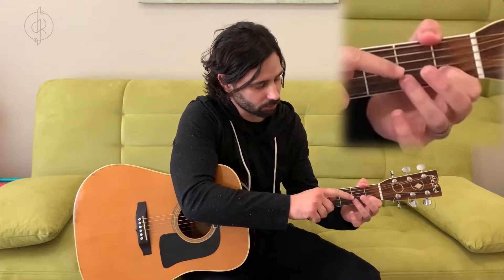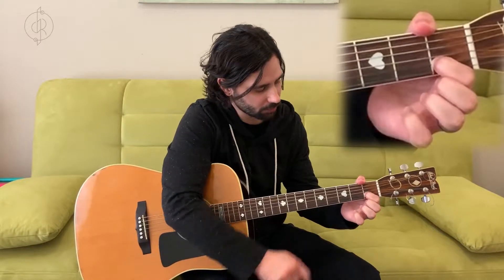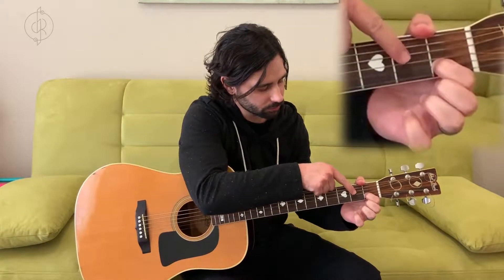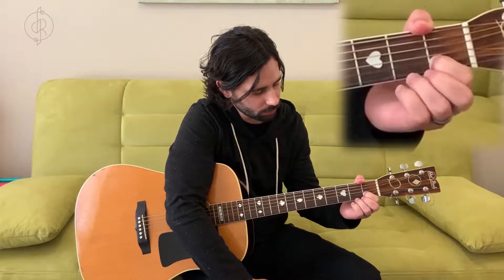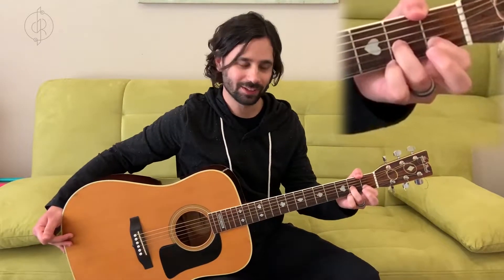Next, we're going to take our ring finger and put it on fret two, string three. So let's count: fret one, fret two, then we'll count up to string three — one, two, three. So far it's looking like this.